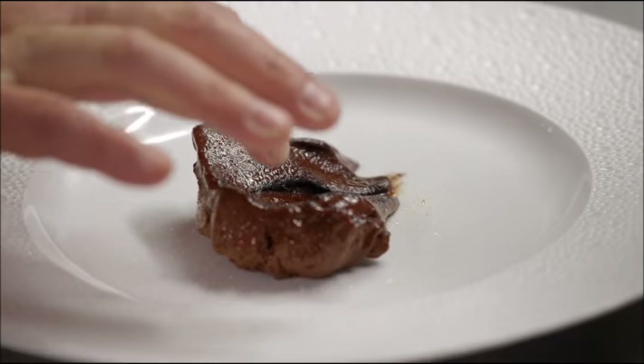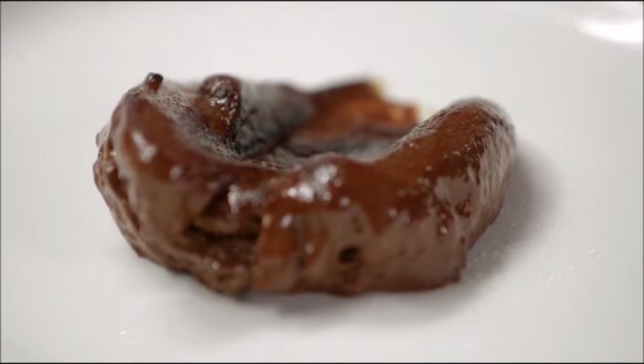This is the part where I really want to touch it to make sure there's a crust, but you want to wait a couple seconds. You can see it's very, very thin and very sheared. Like a real crème brûlée.